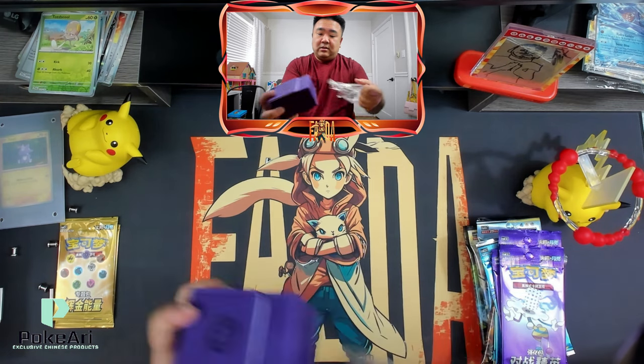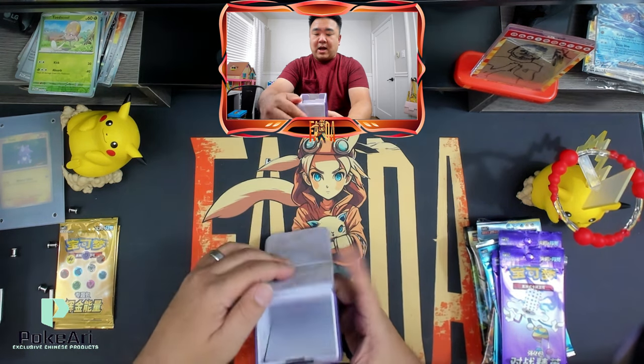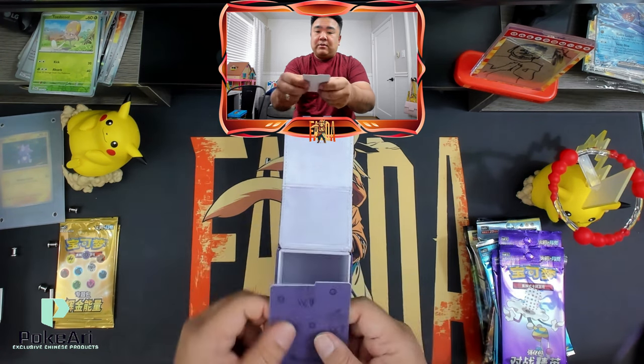This is solid. Wow. This has some texture to it — it's really nice. This is not your ordinary deck box. This is something you would definitely not throw away.